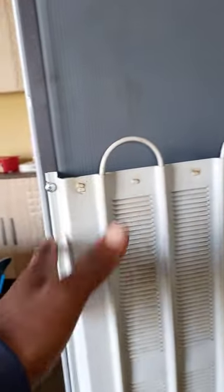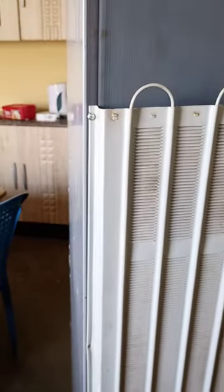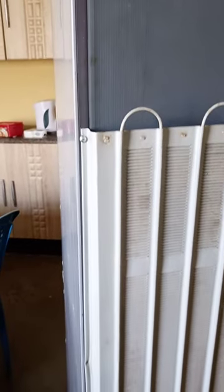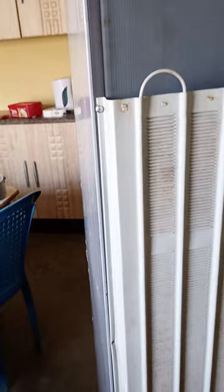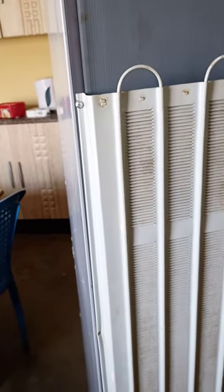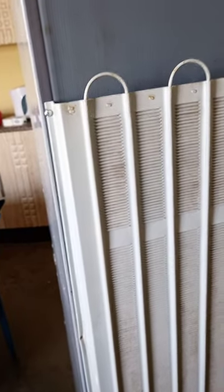I fitted that condenser here. As you can see, this condenser is joined to the compressor, goes through, comes back to the filter, then to the capillary tube. That's how you solve the problem of a leaking condenser on a Hisense or any fridge that has the condenser enclosed in the body — once you've tested it and confirmed it's leaking.